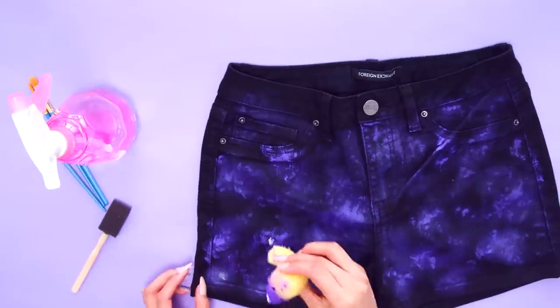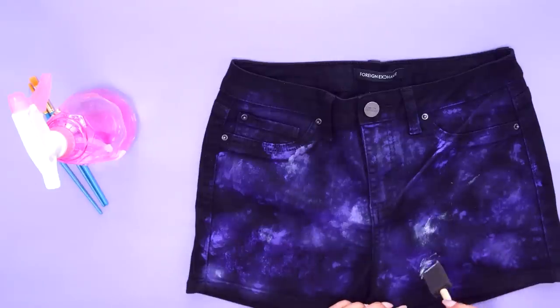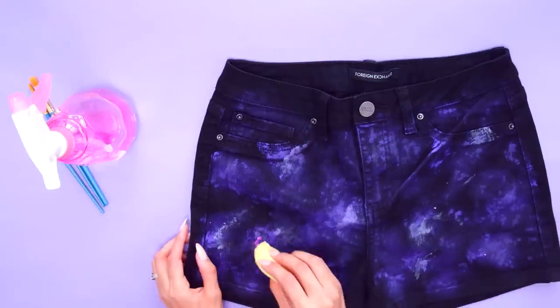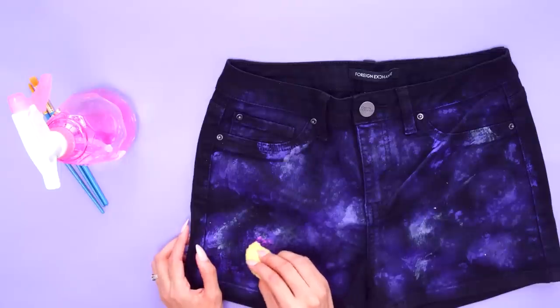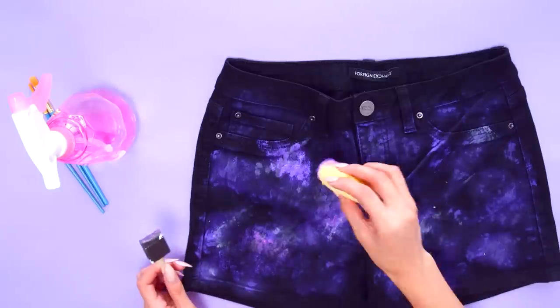Now that you have the base done, it's time to layer more colors to give your shorts more dimension. Take a light neutral shade, like a white or silver, and use this as a highlighter. Wherever it feels two-dimensional, highlight. Continue adding depth using mid-tone colors like magenta and teal.